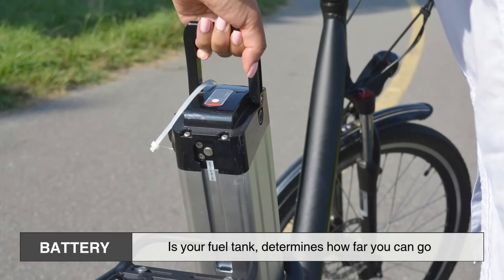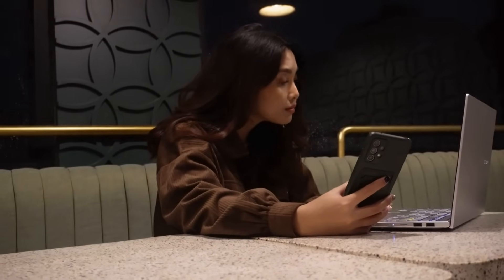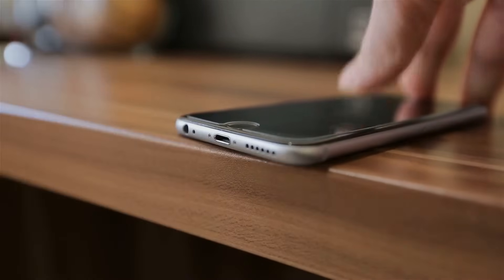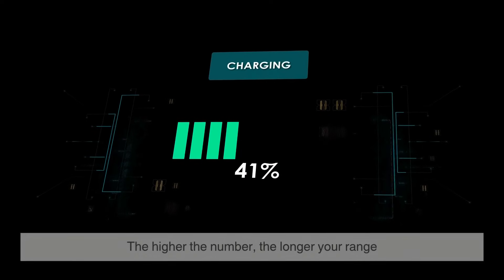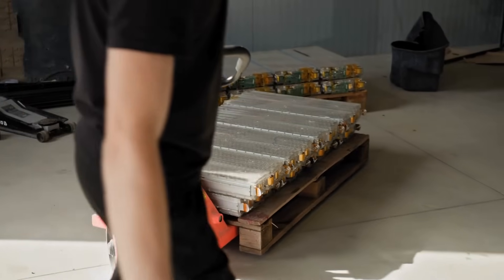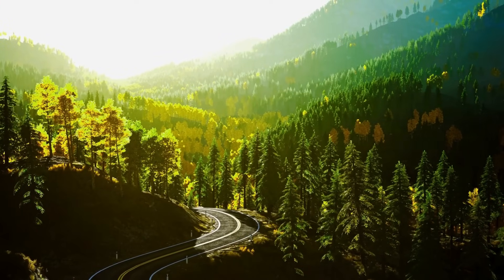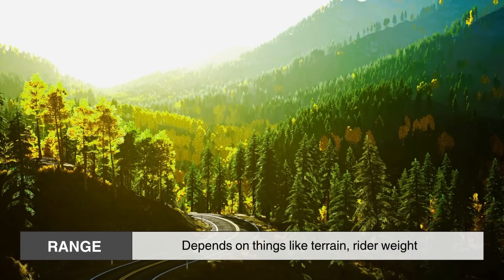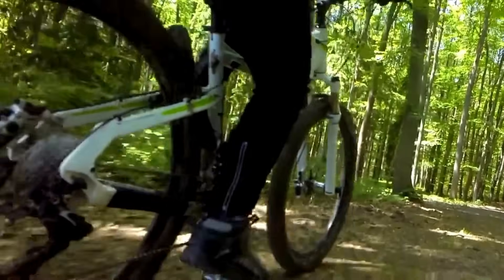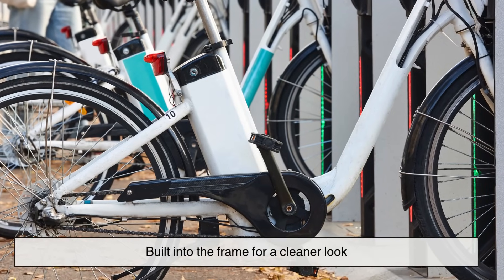The battery is your fuel tank — it determines how far you can go. Most use lithium-ion technology, like your phone or laptop, just larger and more robust. The capacity is measured in watt-hours (Wh), and the higher the number, the longer your range. For example, a 500Wh battery can power a 500W motor for about an hour under ideal conditions. Your real-world range depends on things like terrain, rider weight, and how much assistance you're using. Some batteries are removable for easy charging, while others are built into the frame for a cleaner look.